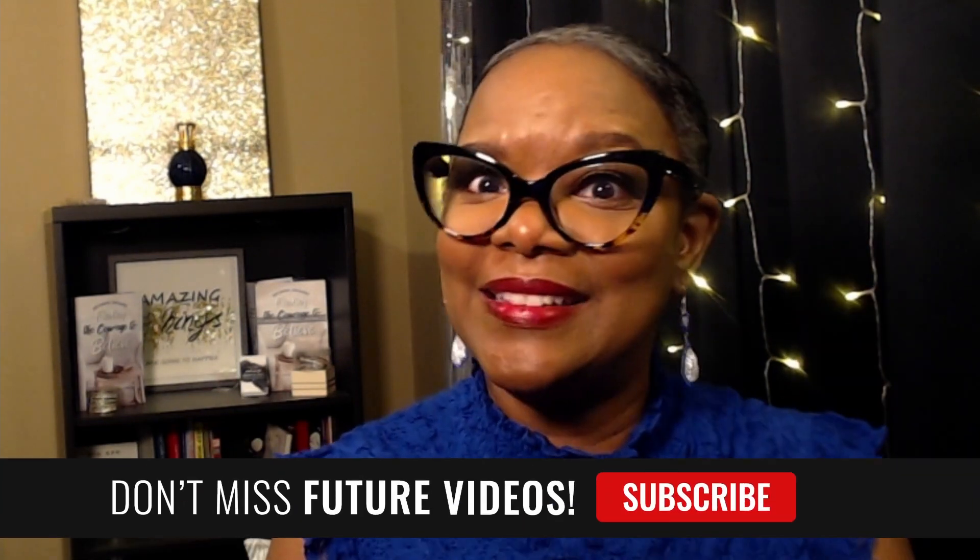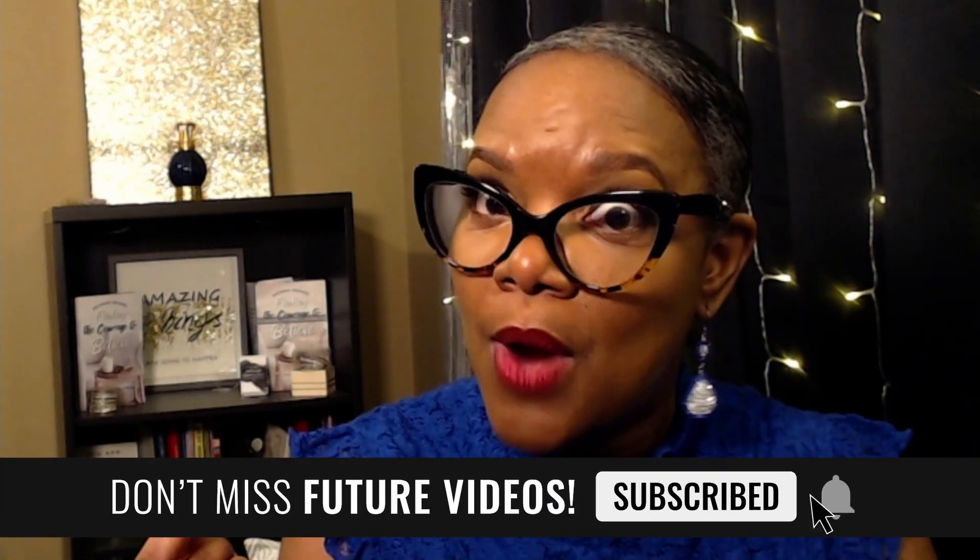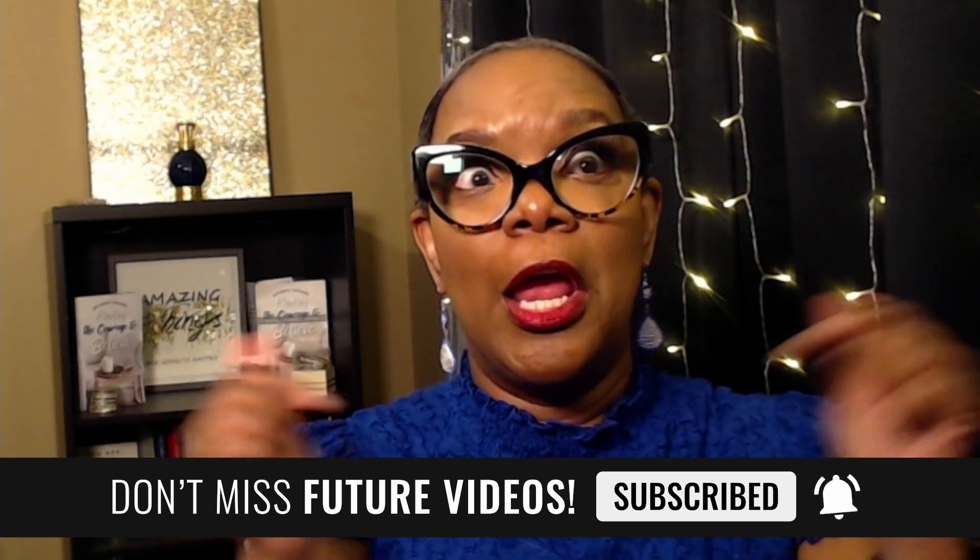Hey everybody, it is Coach Cheryl and welcome back to my channel. On this channel I create content to help small churches, ministries, nonprofits, and Christian entrepreneurs do better with media — whether it is social media, live streaming, print media, writing books, or the tools that you need to do so. If that sounds like content you'd enjoy, go ahead and click that like button, also click the subscribe button so you'll be notified.